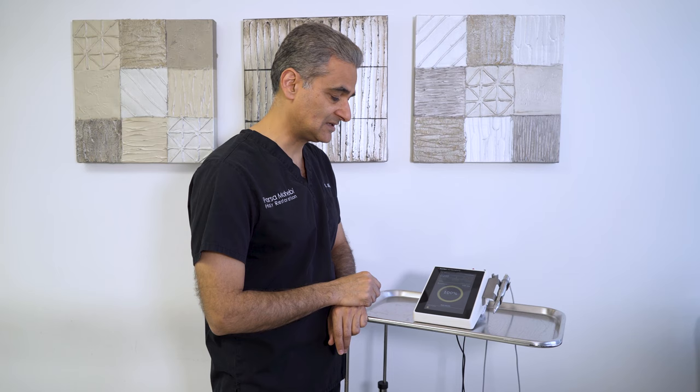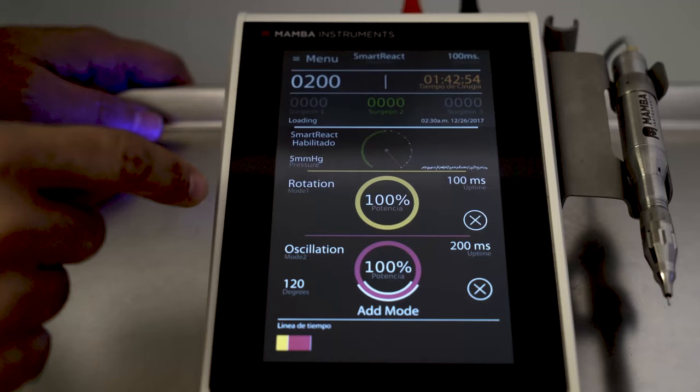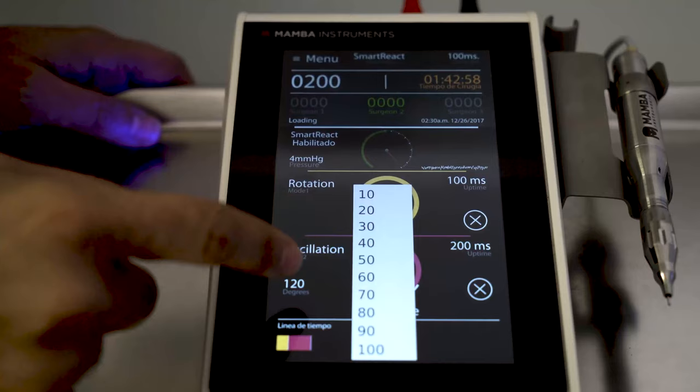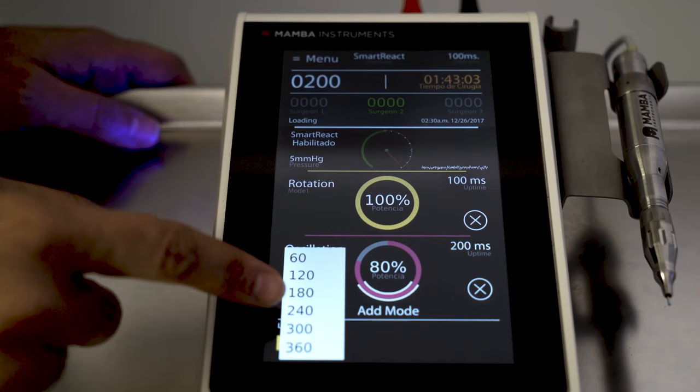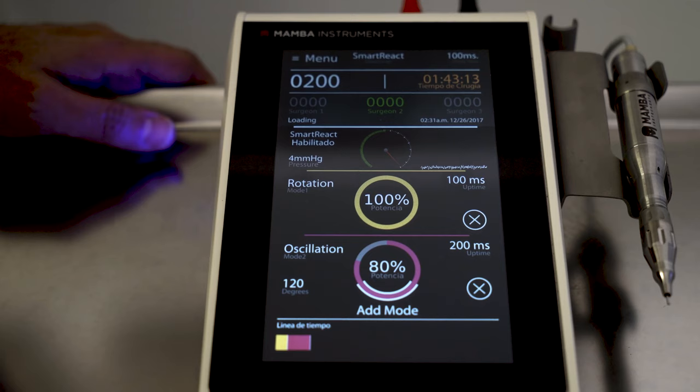The lower layer is loose fat, and I don't want to use sharp rotation there because the deeper I go, the higher the chance of transition damage. So I add a mode — my next mode will be oscillation at 80% engine speed. I change the degree of oscillation to 120 degrees, so it goes 120 degrees back and forth.